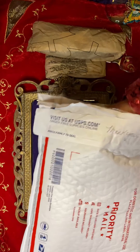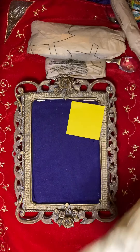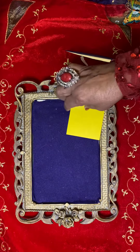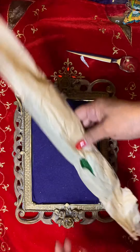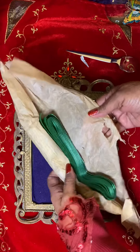Taking it out of the package now. Let me put my glasses on. Let me start with the smallest package first. She has it wrapped in pattern paper from a vintage Simplicity, Butterick, or Vogue pattern — that's what it is, the pattern paper.